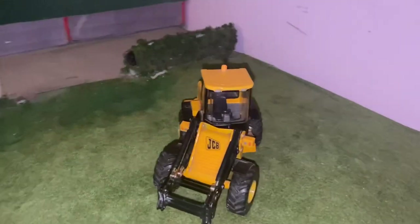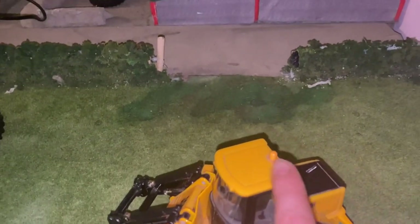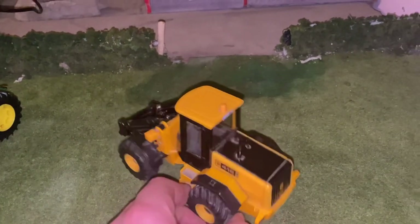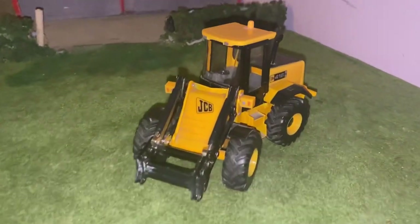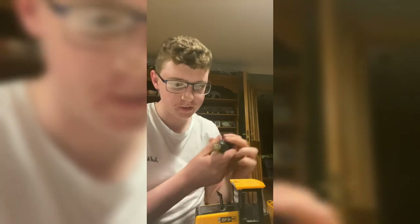The first thing I'm gonna do is sand this beacon down to make it flush, and then I'll be replacing it. Next I will take off the exhaust, then we'll have a look at the tires, and last we'll put on the work lights and other stuff. I'm currently taking off this beacon — nice and easy.